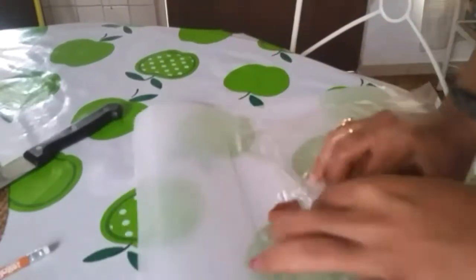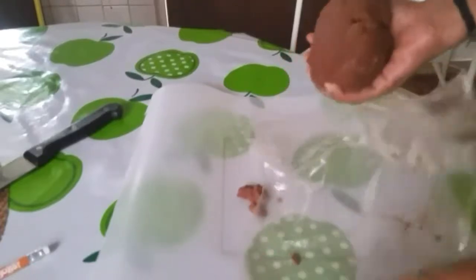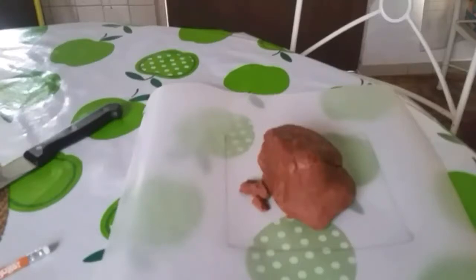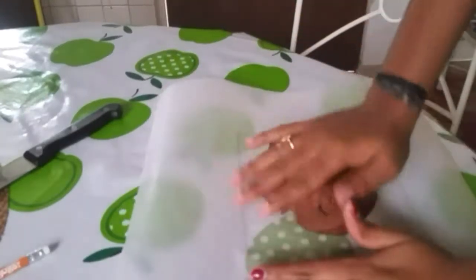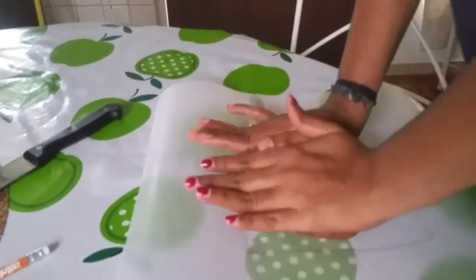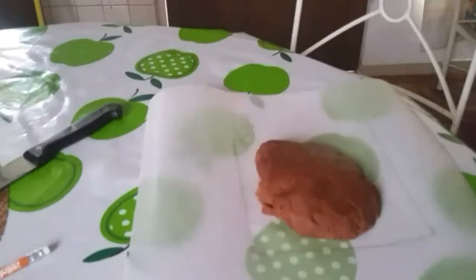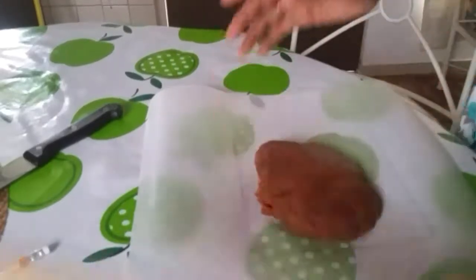After 40 minutes, take out both doughs from the freezer. Use a parchment paper of 15 cm by 15 cm. Roll out the chocolate dough into a square shape and the vanilla dough into a square shape as well.